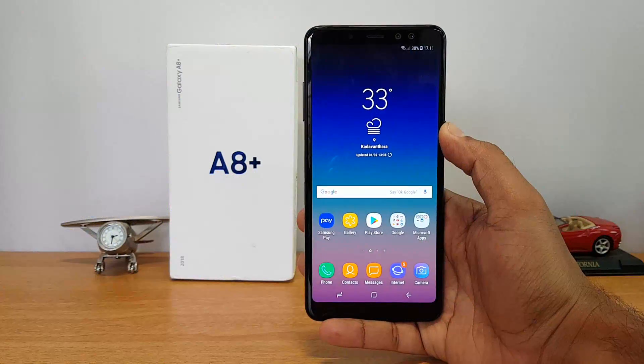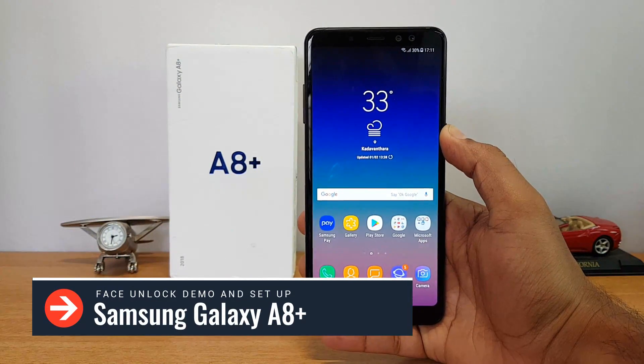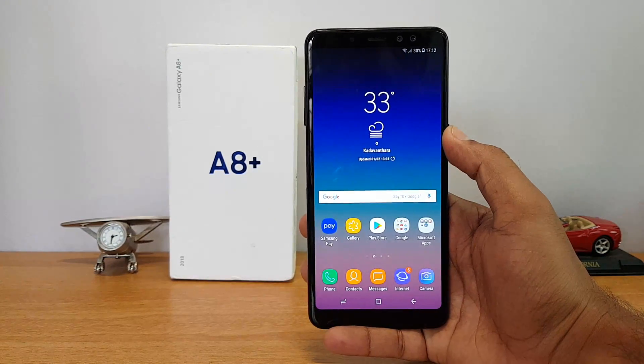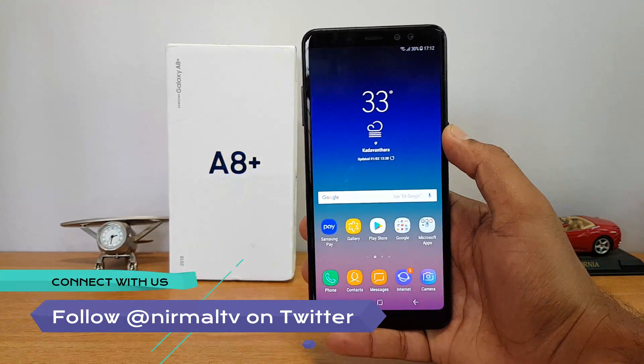Hello friends, welcome to Technique. This is Normal here, and in this video we're going to show you the face unlock on the Samsung Galaxy A8 Plus. Samsung Galaxy A8 Plus comes with a face unlock feature, and we'll show you how to set this up and how good the performance of the face unlock is.